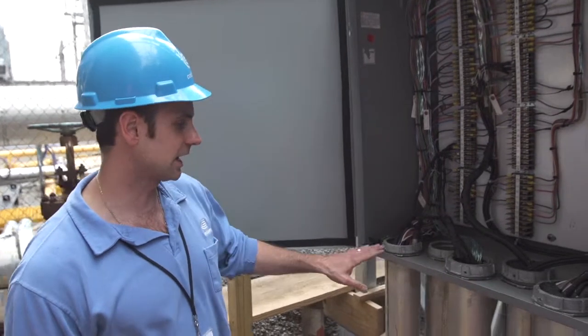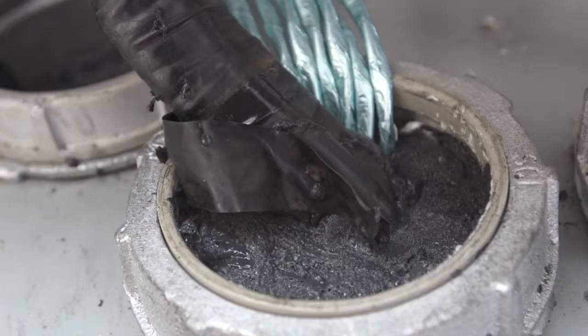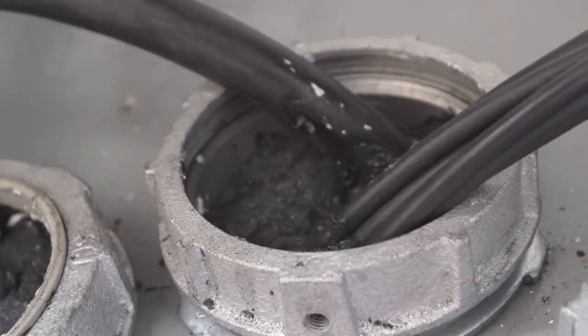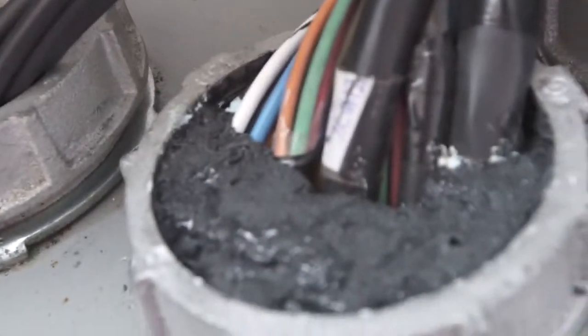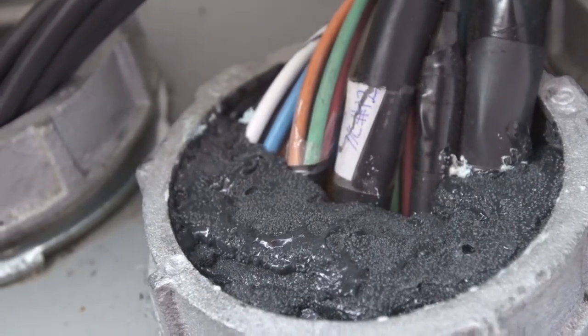As you can see inside this cabinet, each one of these conduits has been injected with RTV foam — it's an expandable rubberized foam. Once it solidifies, it forms a watertight plug and it'll seal any type of floodwaters from coming up and getting into the cabinet itself. In this case, the cabinet is pretty much above the flood line, but this will protect any water from coming up into it.